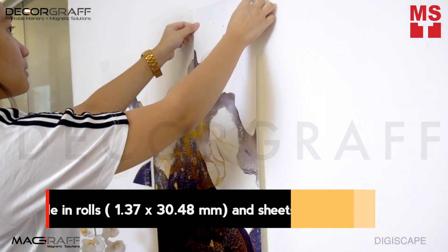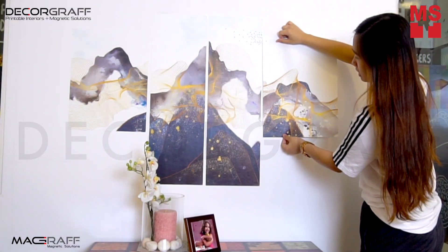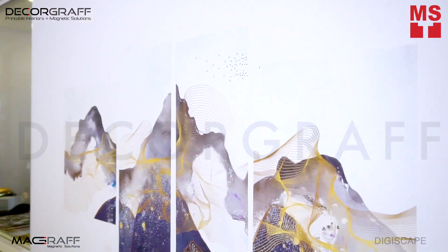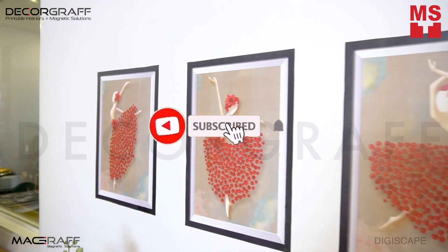We offer a wide range of digital wall covering materials that is perfect for designers, architects, and interior display specialists. And if you consider yourself as one, or just wanted to transform your space in your home, school, or office, use Digiscape, your peel-and-stick digital printable wall decor. Get inspired and find more DIY ideas by watching our videos.